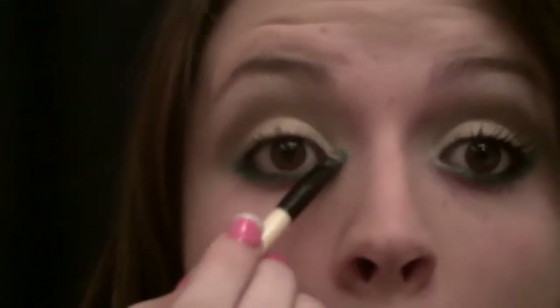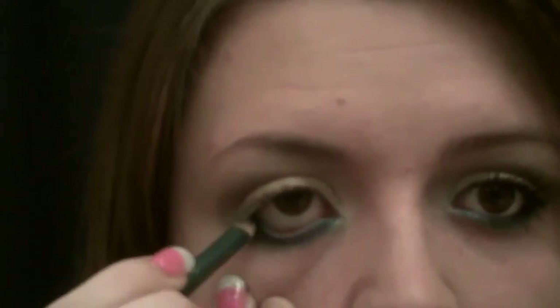The eyeliner I used was just a Rimmel London one, but you can use any one that you prefer. Then apply a white in the inner corner just to make everything pop, not just the bottom. And then I put the same green on the waterline to add more of the pop. You can do a black if you don't want that much of a pop of color, but I like that extra oomph.